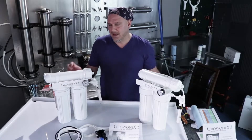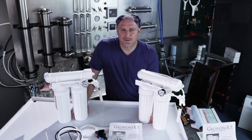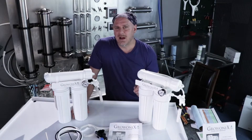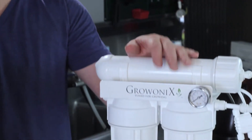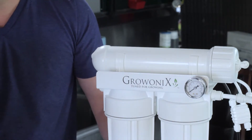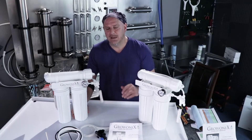The membranes have slight variations in their performance, and a 100 gallon a day membrane will give you the highest rejection. The 150 variation on the EX series is the same as our high flow membranes — you'll get a little less rejection but a higher flow rate. And of course the 200 variation is our standard GXM 200 membrane, which has an incredible 200 gallon a day flow rate, sacrificing a little bit of the rejection, giving you a little higher TDS.